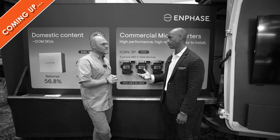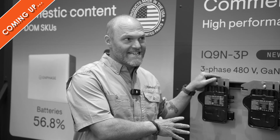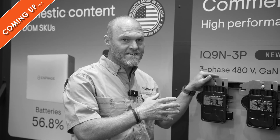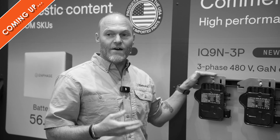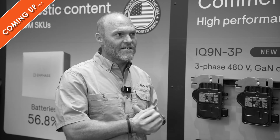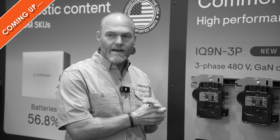When might we see an IQ9 for a residential application, 240 volt? I can throw this in the test chamber and I can test this thing for thousands and thousands of hours — and you probably can't do that with a giant string inverter — so I'm really proud of the fact that we've got the Enphase micro that I can test over and over again for reliability.